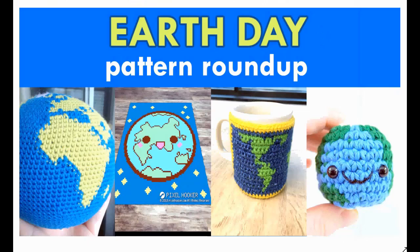Hello and welcome to my amphiby crochet channel. Today we're going to talk about Earth Day, because today is Earth Day. Happy Earth Day! Let's take a look at some awesome Earth Day crochet patterns.